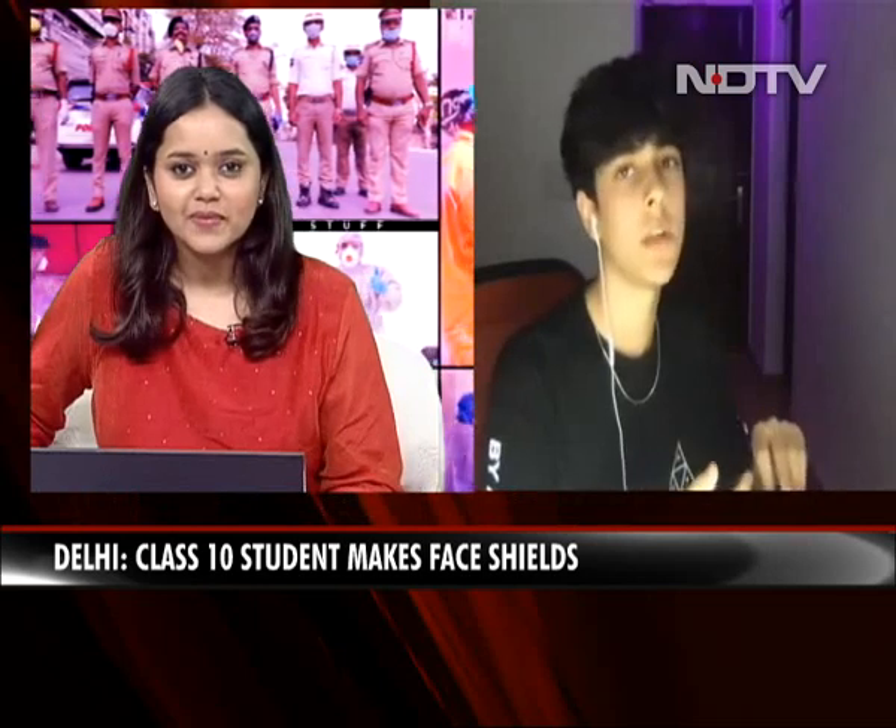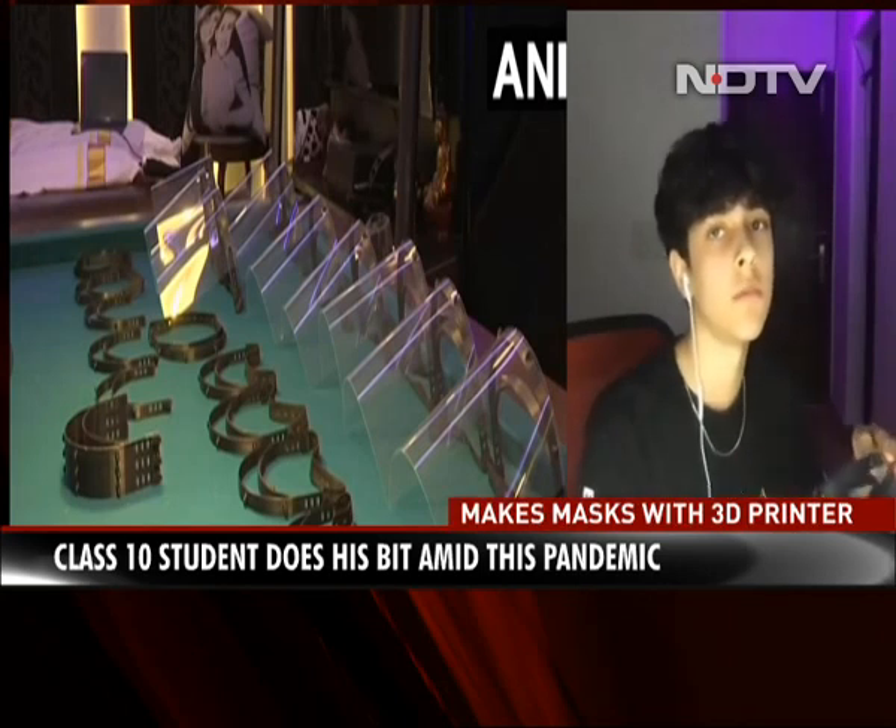The face shields you get in the market are really expensive and they take a lot of time to produce. My main objective was to design a model that can be printed by anyone who has a 3D printer at home. You don't need any other special materials — just the basic materials used to run the 3D printer.